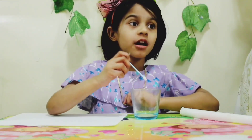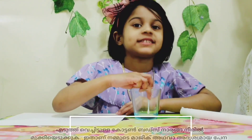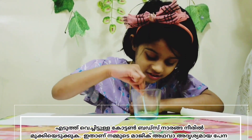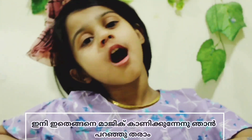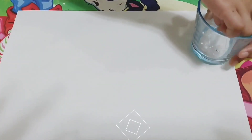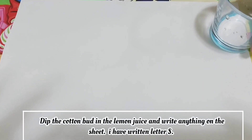We are going to dip the cotton bud inside the lemon juice. Now, this is a magic pen. I will show how this works. I am going to write the letter S with this magic pen.